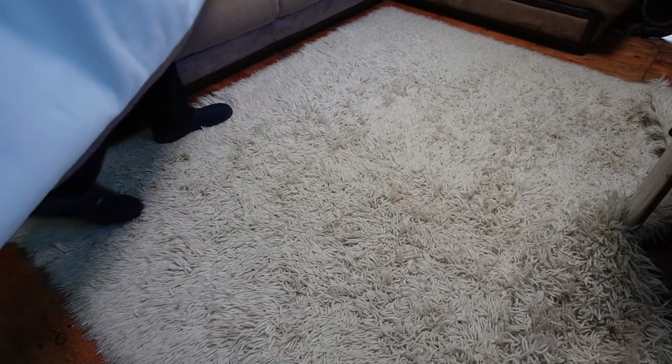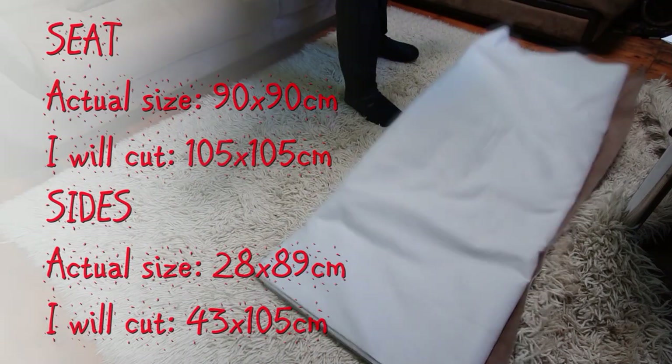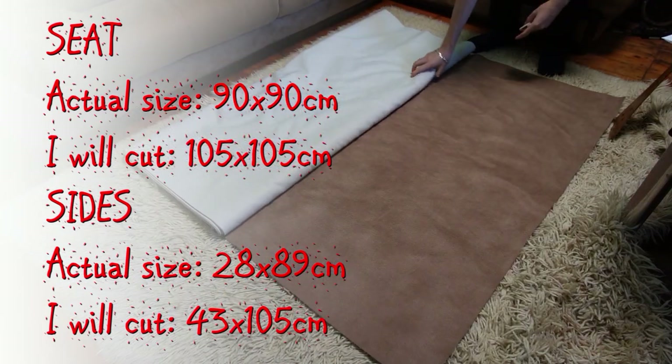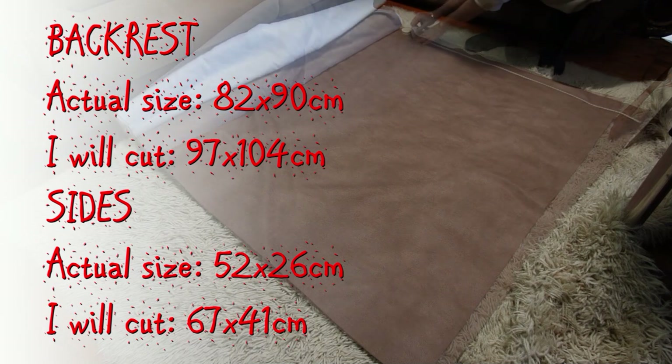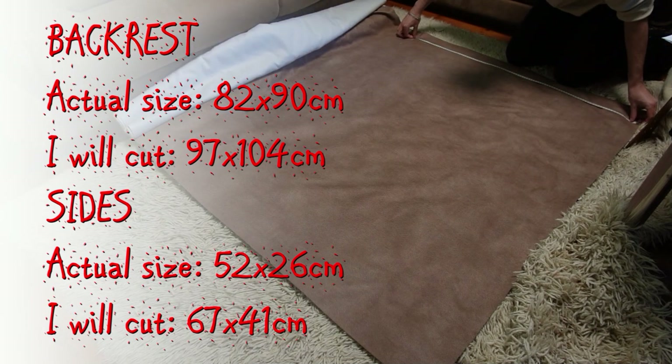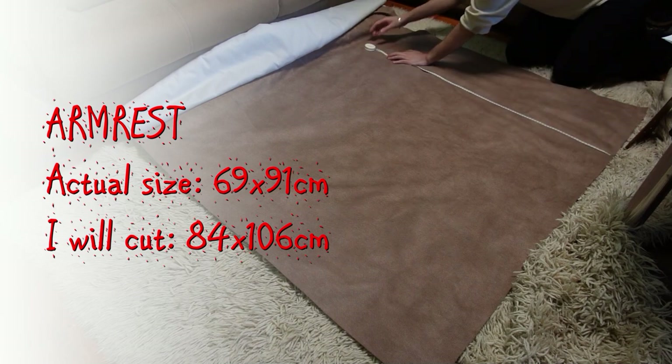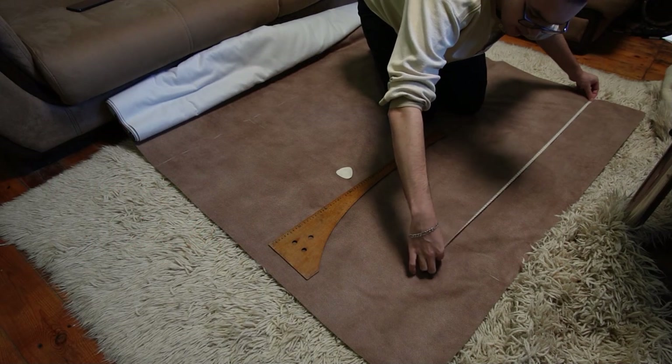Now I will cut all the fabric pieces for the left half of the couch. To the actual measurements of the couch parts I will add 15cm extra on each side of each piece for a seam allowance and a hem. Think about how to line up the pieces before cutting them so you don't waste a lot of fabric.